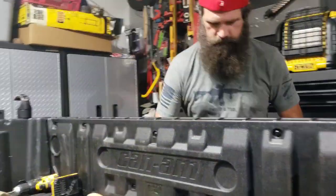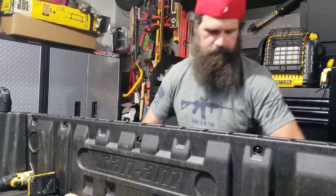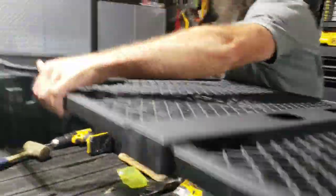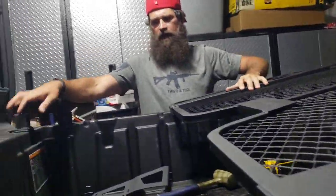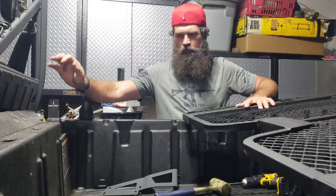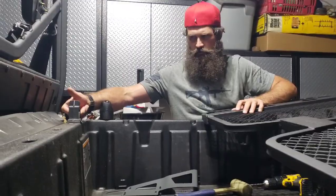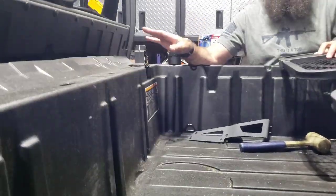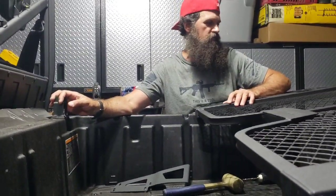Without further ado, this is the Can-Am headache rack. Now when you're installing these, just so you guys know, you're putting these in right before you hit them with the dead blow after you drill your holes already. What you want to do is make sure — written on the inside here it says 'outside of box.' Make sure they're facing forward, which is the outside of the box.